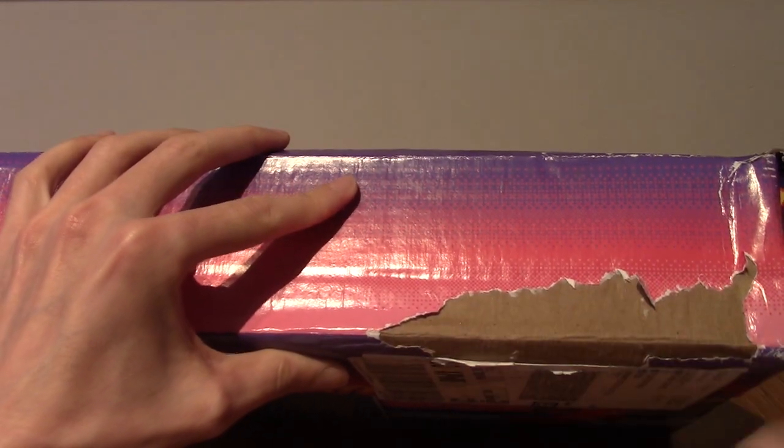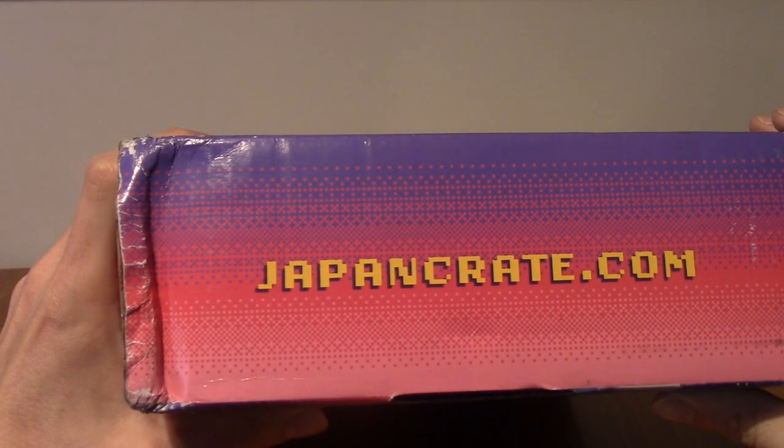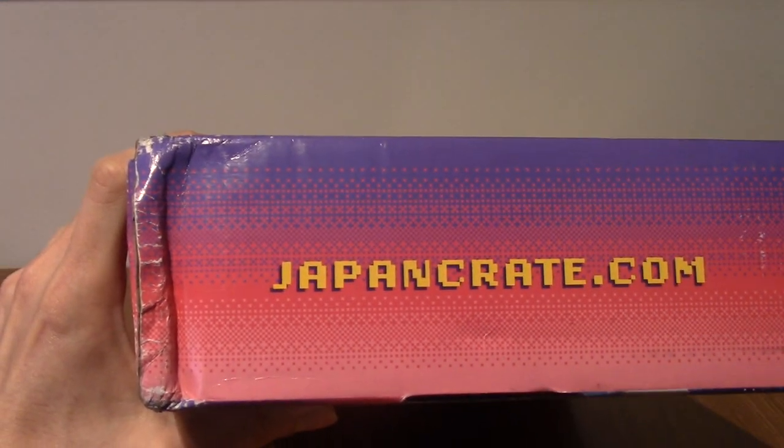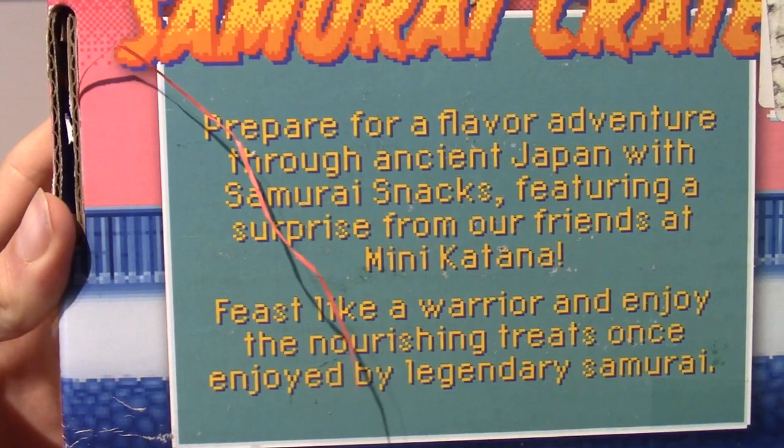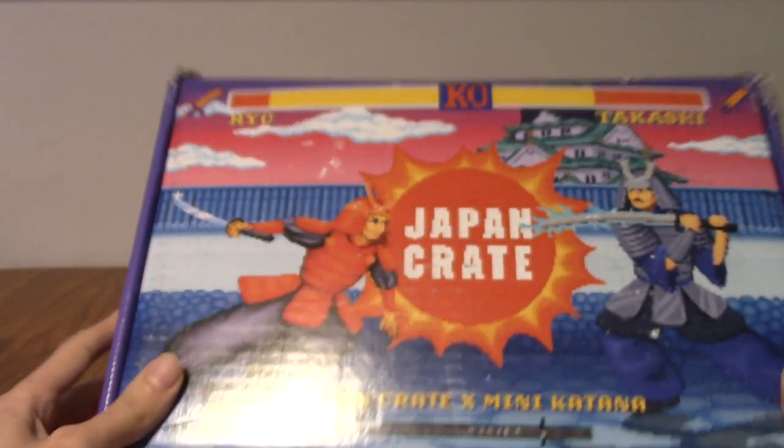We've got another clean, crisp look at the back there. That is their website, which I highly recommend not going to. And at the back is the blurb if you want to read that. I don't care. So I am going to go slice this open now and we'll take a look inside.